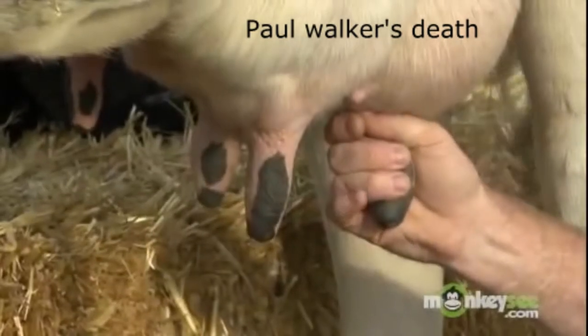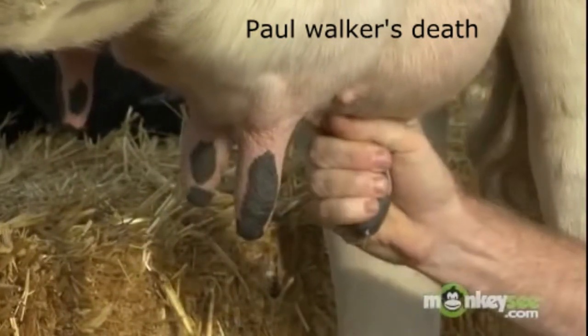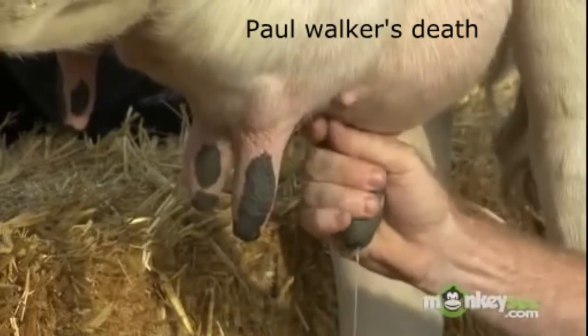Now instead of pulling down, I just kind of squeeze. That's the very first one, so she just kind of gets slow. Now watch how she starts to loosen up, and then that milk just starts flowing.